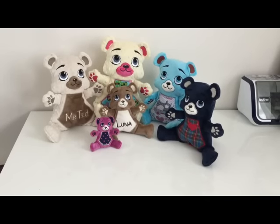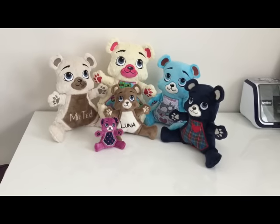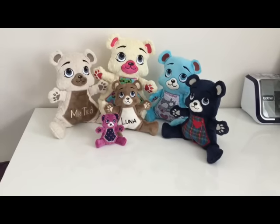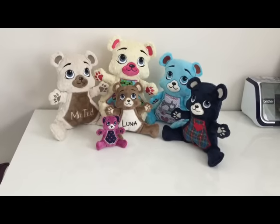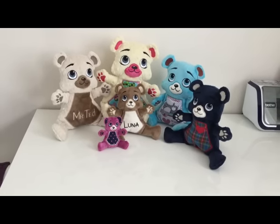Hi, I'm Sylvia from Noni New Creations and today I'm going to show you how to make my teddies. They come in five different sizes for the 4x4, 5x7, 6x10, 7x12, and 8x14 hoops. So let's get started.